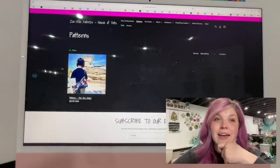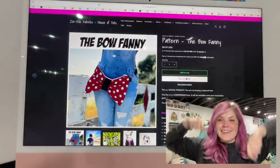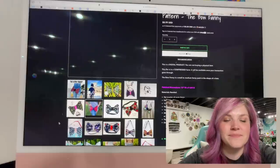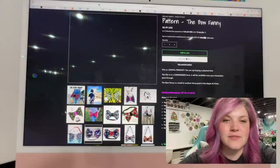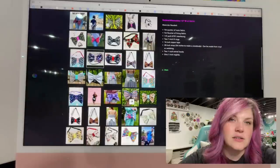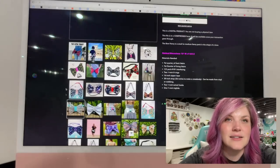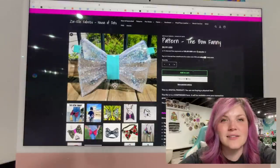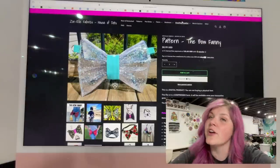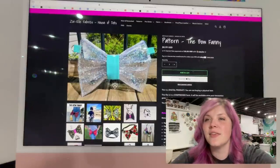This next one is a new pattern from Zor-El — it is their first pattern. This is the Bow Fanny Pack. It's so cute. I have seen these all over Facebook and I just think they're so much fun. I love these ones that look a little more structured like a bow. Oh — a clear one! I love that. You can get that one from ZorElFabrics.com and check out their vinyls, hardware, and fabric. They're also going to be at So Magical.